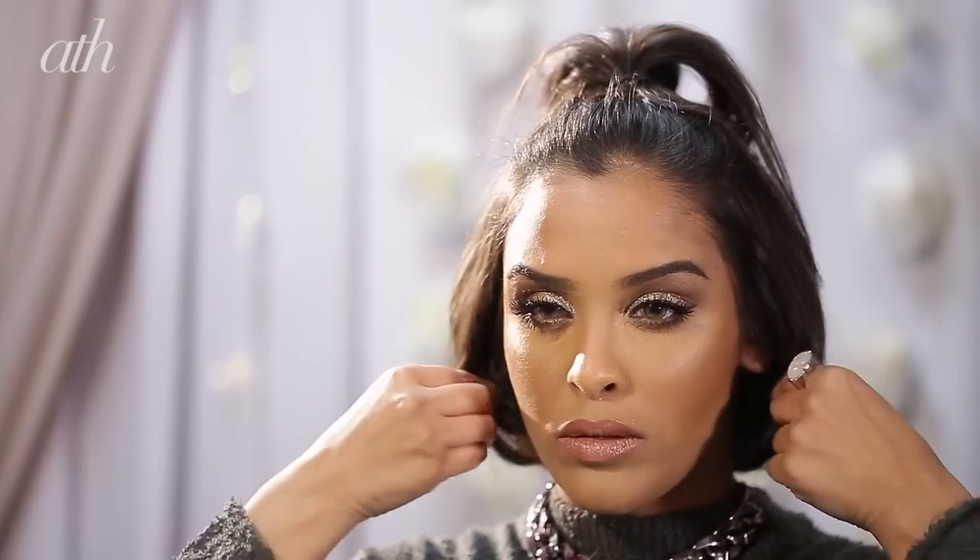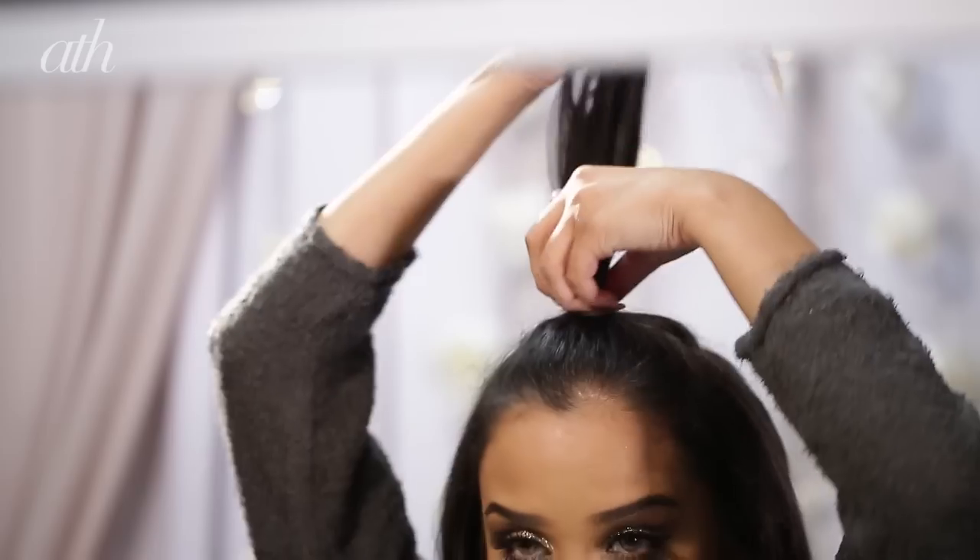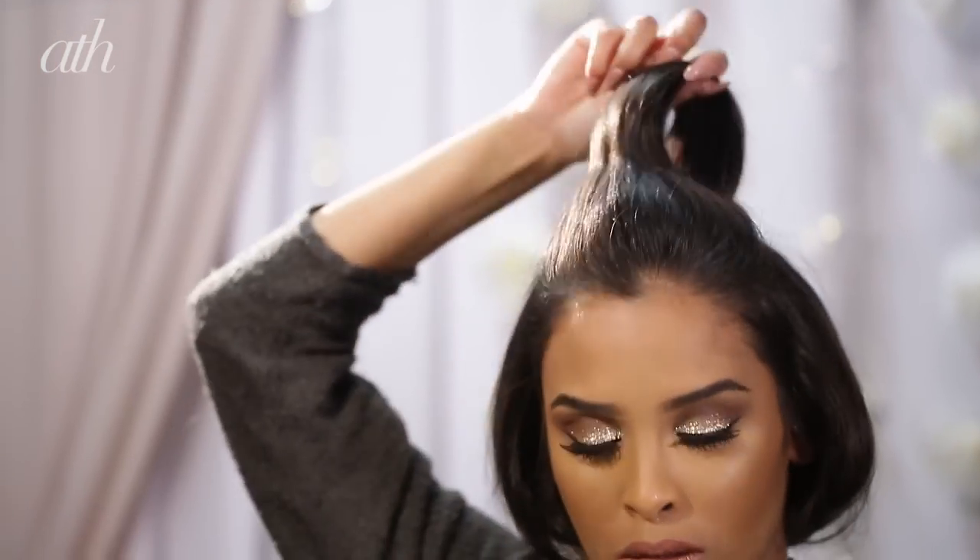Then what we're going to do is bring the front sections round, just teasing them slightly, and we're going to pin any loose strands into place.